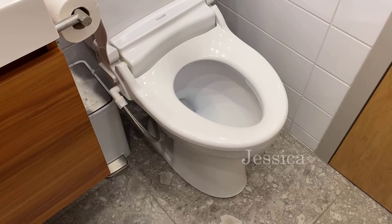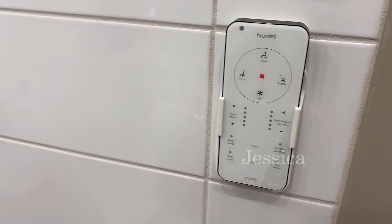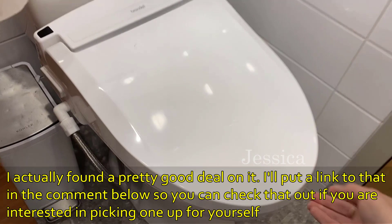Hey, All The Things Mama here talking about this product — the Brondell bidet. I've got my remote control right here. This is a game-changing product, and I'm going to share my favorite thing in just one minute. First of all, I love that it's a slow close, so no slamming of the toilet seat.